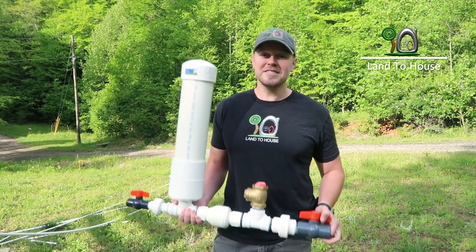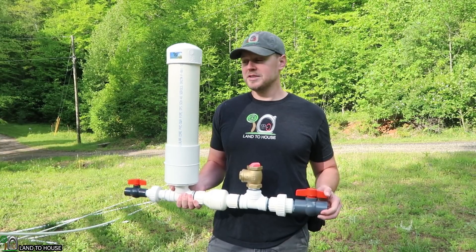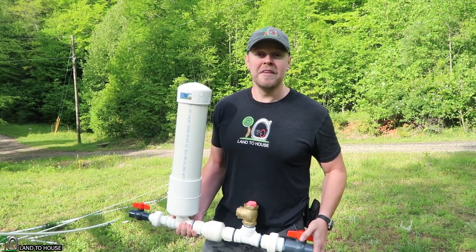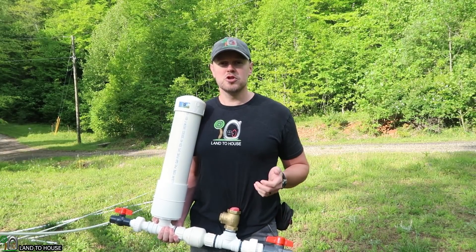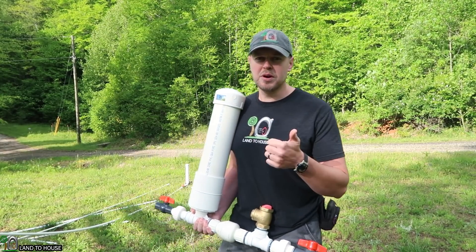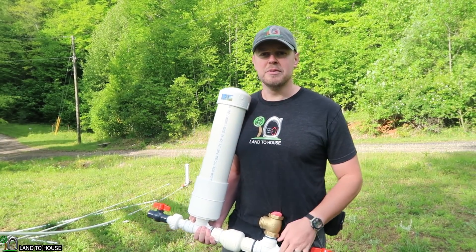Hi, I'm Seth with Land the House. This is a ram pump. It requires no fuel or electricity to pump water uphill. In this video, I'm going to use a half-inch ram pump and see just how short the drive pipe can be. I'm going to use a 20-foot, a 10-foot, and a 5-foot. Let's jump over here and see what happens.